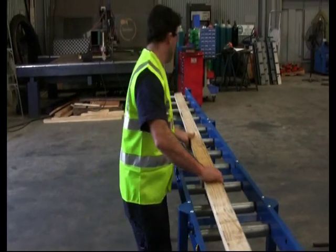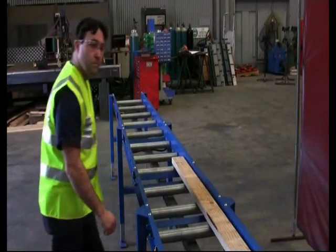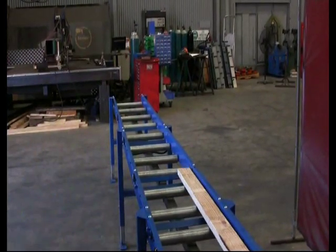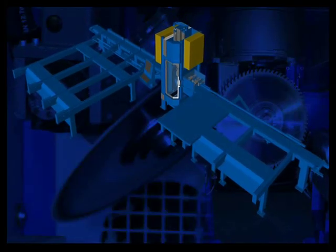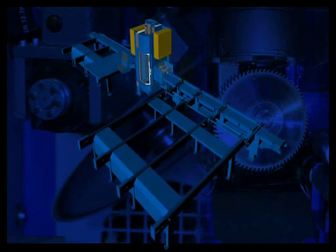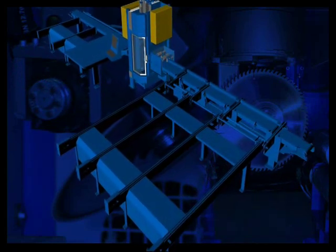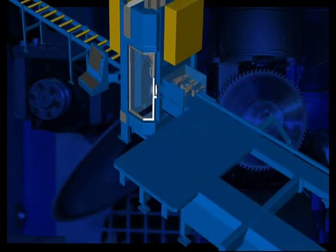One of the standout characteristics of the Version 5 Razor Saw is its unique configuration flexibility. The in-feed and out-feed systems can be customised to suit the specific requirements of your plant. The Razor Saw can be configured to cut either from left to right or right to left.